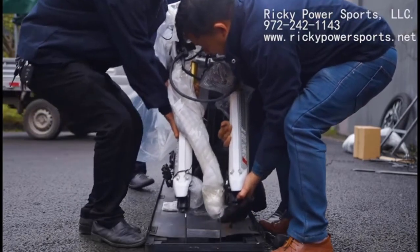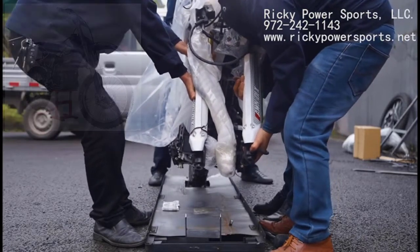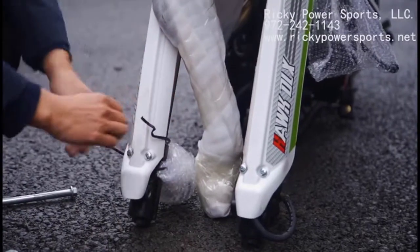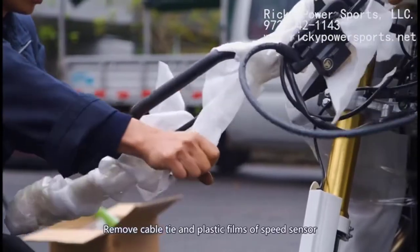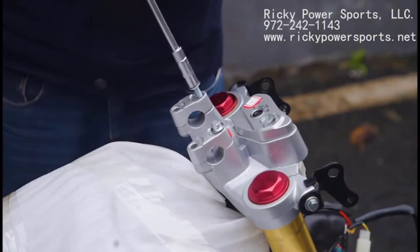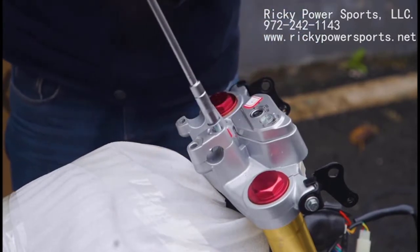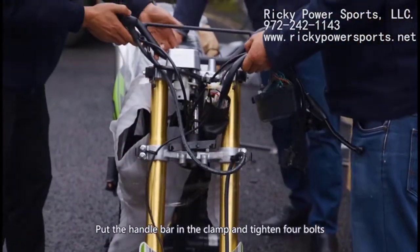Get some help to lift the bike up and out. Quick tip: Harbor Freight has a $40 dirt bike stand that's ideal for holding the bike when you go to put the front wheel on. Remove the cable ties and plastic film that covers the speed sensor, and remove the plastic film from the handlebar and switches too. Take out the two bolts from the handlebar clamp — you'll need to find two more matching bolts for the next step. Position the handlebar into place and make sure the handlebar is in the middle of the clamp before fully tightening.